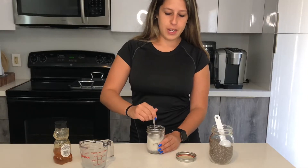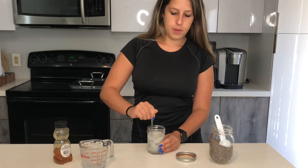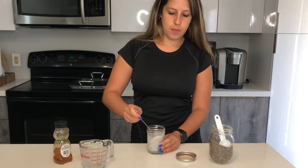Now you want to make sure you mix everything together, because you don't want it to get lumpy. Make sure all the seeds are mixed in well.